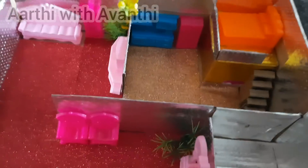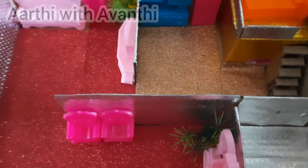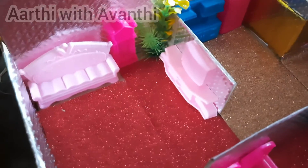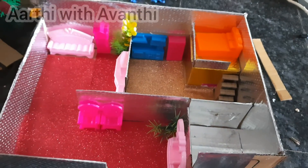Now we have to fix the wall. I will tell you about the wall. Please like and share. Thank you. Bye bye.